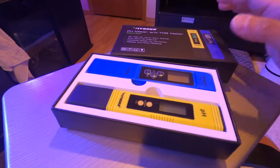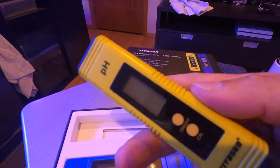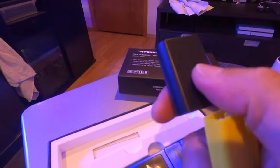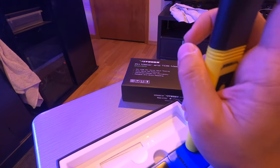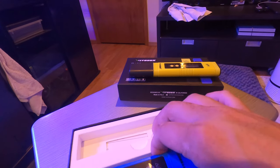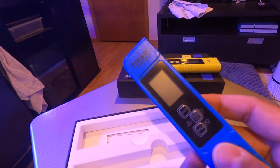I'm going to open it up and show you what it all includes. The yellow one is the pH monitor. This end is what you dip in the water. You always want to rinse it with clean fresh water, otherwise salt buildup will form and you'll have to calibrate it a lot more.